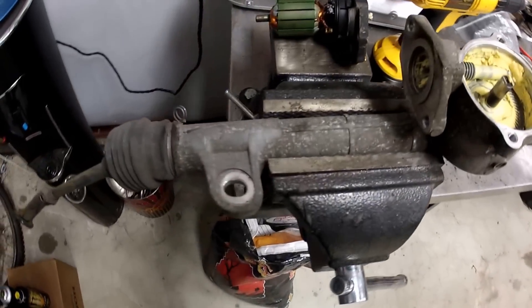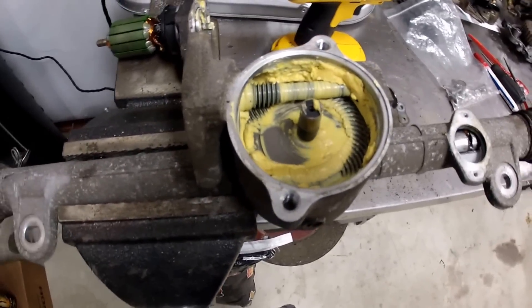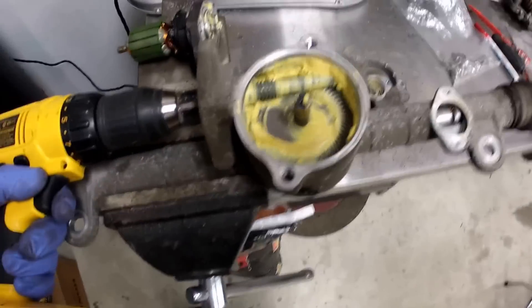I'll show you here in just a minute how far it actually moves — it actually only moves about three degrees each way, so a total of six degrees of movement. I have an electric drill here just plugged into the end of it so you can see how it moves.